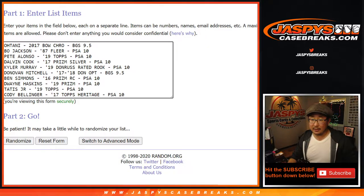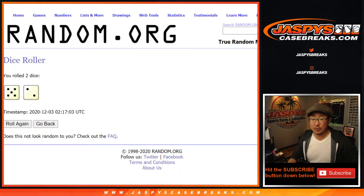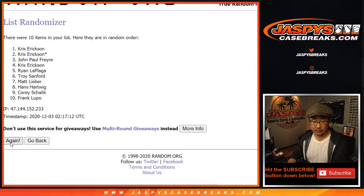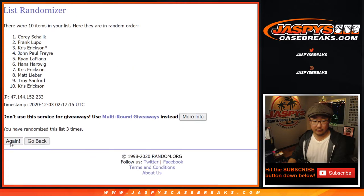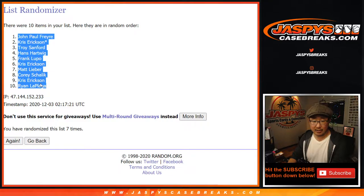We rolled a 5 and a 2 — that's 7 — so we'll randomize 7 times for each list. Lucky 7. Good luck. Names first. After 7 randomizations, we've got JP down to Ryan L.